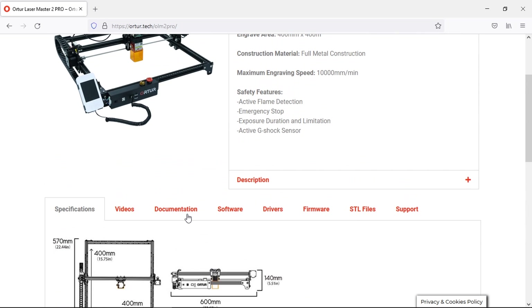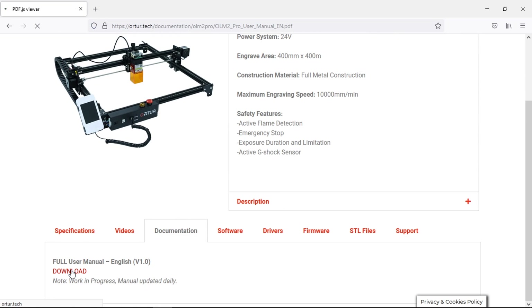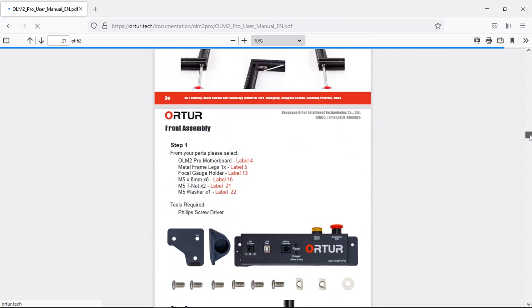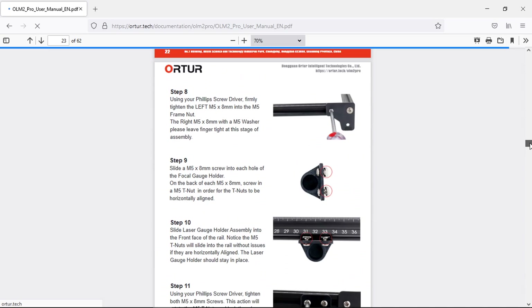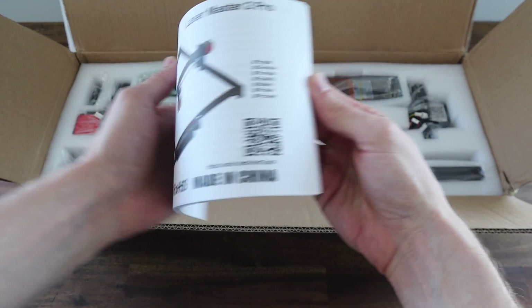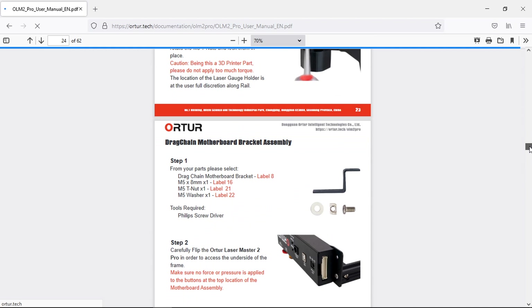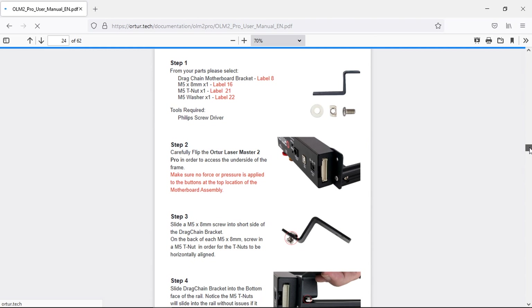When it comes time to assemble your kit, it's definitely worth heading over to their website to download the PDF version of the manual. It's much better quality than the included one and is more up to date with better pictures. I put mine together with the included manual and the images are not great — they're a bit small, and there are a couple of changes that have been made and haven't been updated. Things like wiring the limit switches are incorrect.